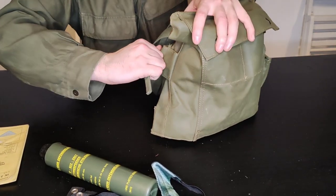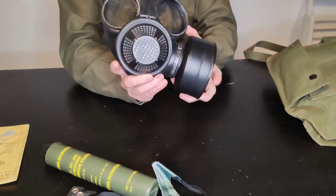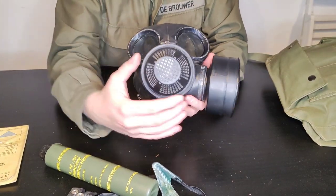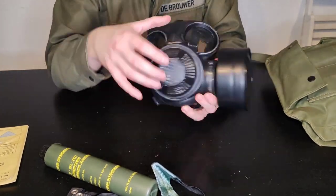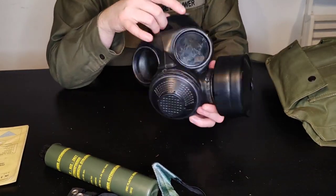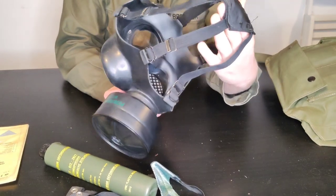In wartime you would also have your detector papers, your atropine pens, and your auto-injectors in there as well. In the main compartment is your C3 respirator, which features a front diaphragm, your filter, two eyepieces, and on the rear elasticated straps to go over your head.